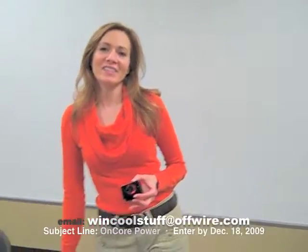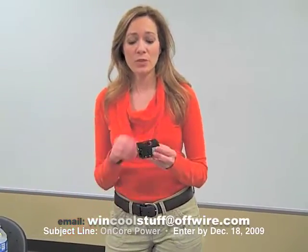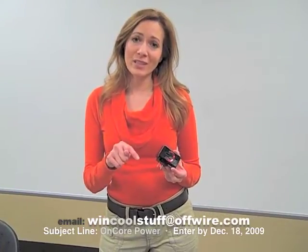Now if you would like a chance to win this cool product, you can email us at wincoolstuff@offwire.com. Remember to include the subject line 'Encore Power.' Only those people that include the correct subject line are going to be entered into the drawing to win the product.